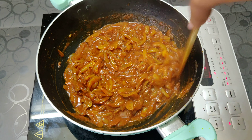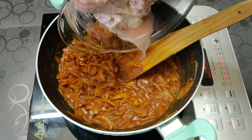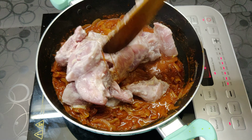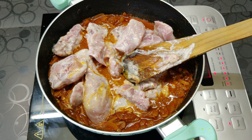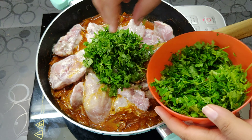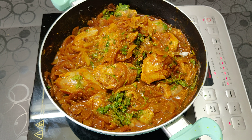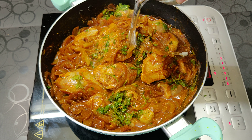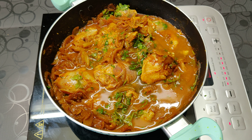Now that our masalas have cooked really nicely, we are going to add in our marinated chicken. Remember that I had not added any salt while marinating it — if you add salt at that stage, be careful while adding salt later. Now we are going to add in half cup of chopped coriander now and the other half cup later. Add around 1 cup of water and let the chicken cook. Do not add too much water as it is a dry recipe and not a gravy recipe.